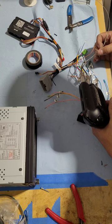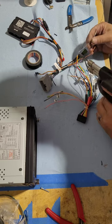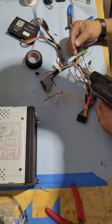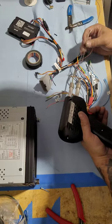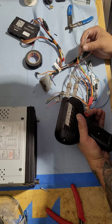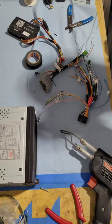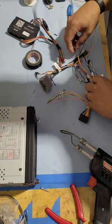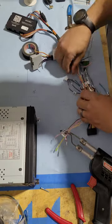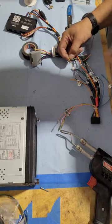Sadly, the radio itself is not a Maestro-compatible unit, so it's not going to get all the features. I try and sell mainly just the Maestro RR or RR2 depending on the customer's needs. That way if they ever decide to upgrade to a better radio, they can get all the benefits and features that the RR and RR2 offer. Trimming up that wire.